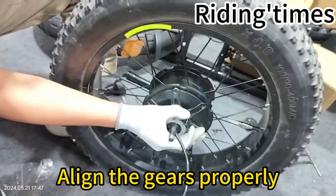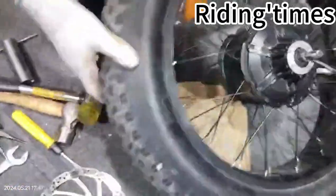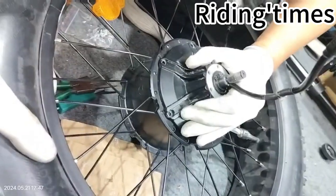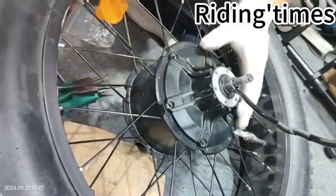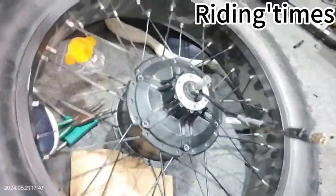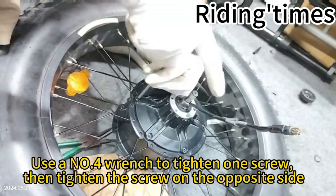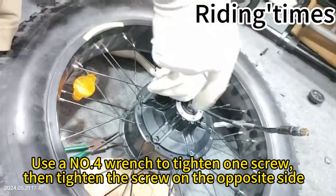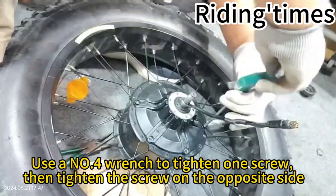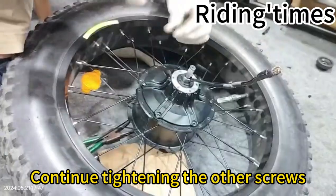Align the gears properly. Align the screw holes. Use a number 41 wrench to tighten one screw, then tighten the screw on the opposite side. Continue tightening the other screws.